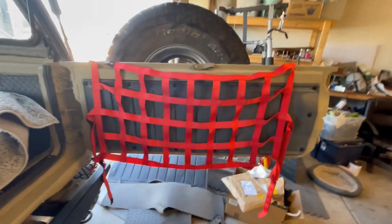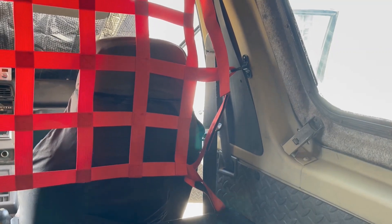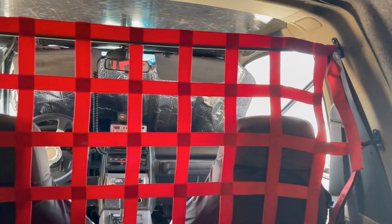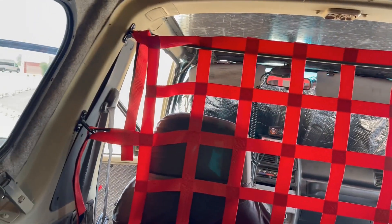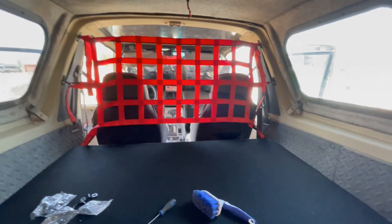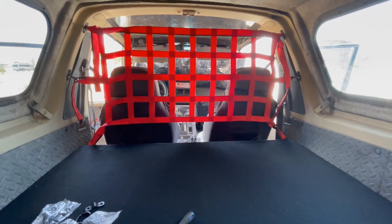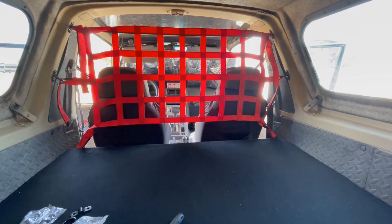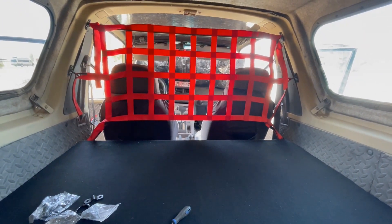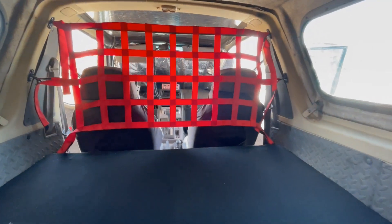We got that all mounted up. This is your cargo net, and what we're doing is reusing it as a bulkhead. Anything sitting on this deck — an ice chest, shovel, machete, pick — when you're off-roading and get in a bad spot, you don't need that stuff in your lap. This is going to protect you from anything that might slide forward.